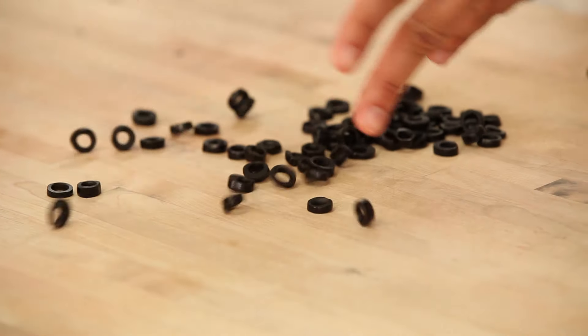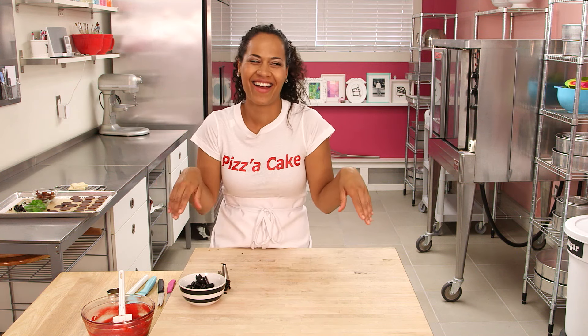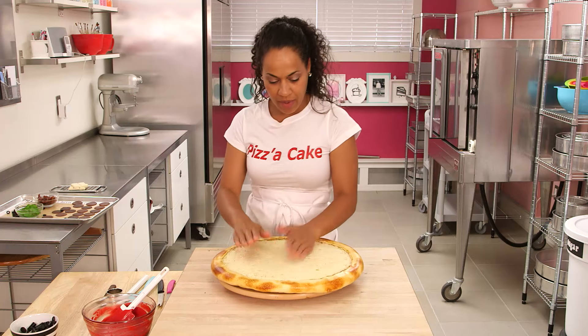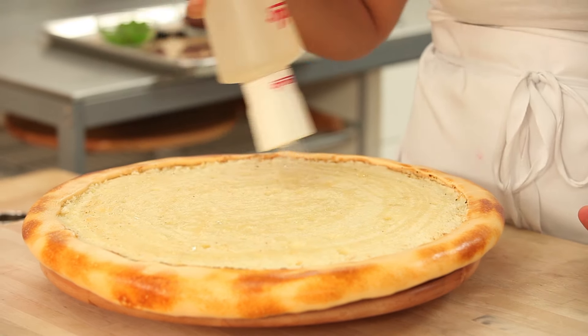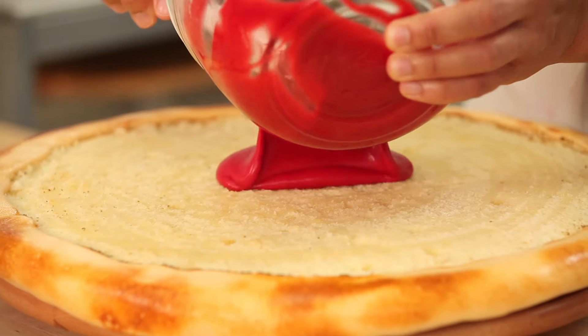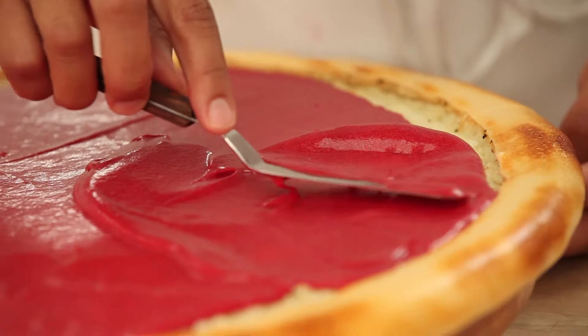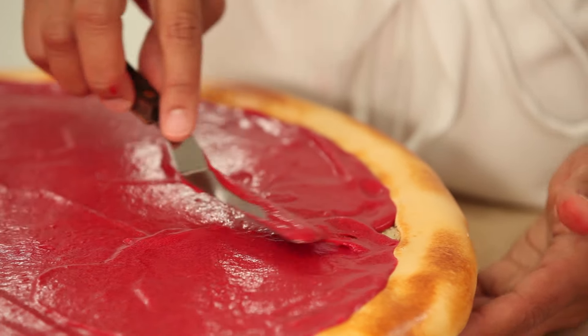I can't wait to throw all of these toppings onto my pizza cake. After cleaning up, it's time to top it off. My pizza is all cooled — I'm going to put a little bit of simple syrup on the cake, avoiding the crust, and then add my sauce. Just take your sauce and guide it out to the edge to meet your crust using a little offset spatula.